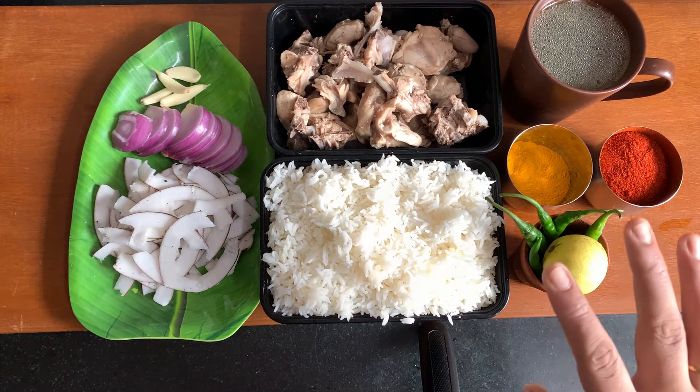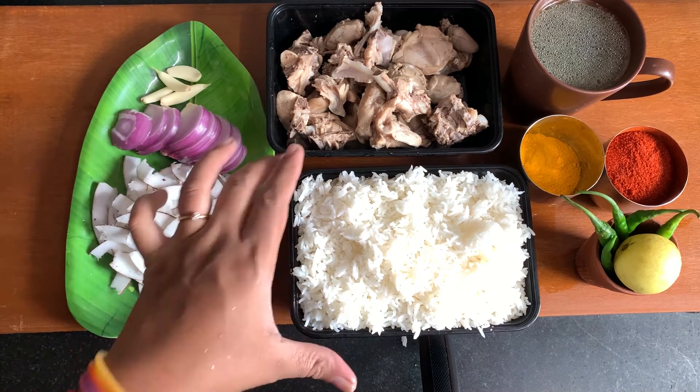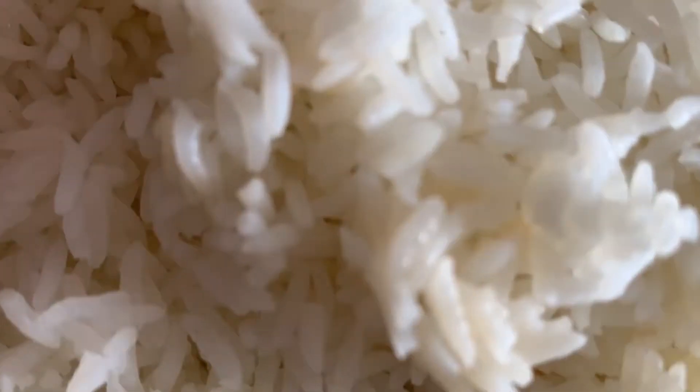Step 1 would be the boiled rice — we will put it in the fridge. If you can put it in the freezer, it will be very good. 15-20 minutes to cool down and the rest of the process will follow.